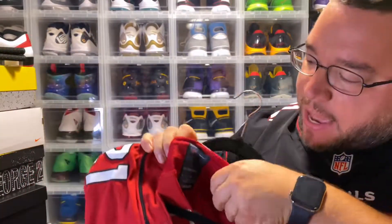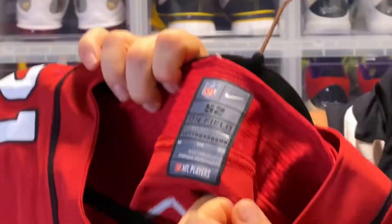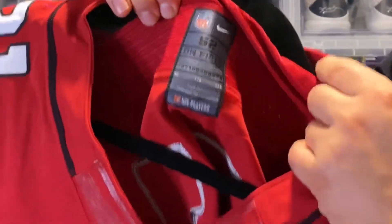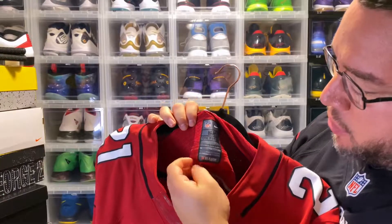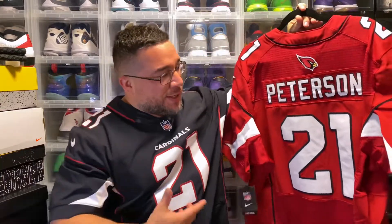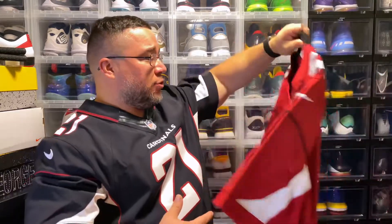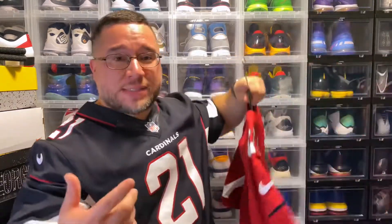On the tag you should have your size 52 and 'Made in Honduras.' Hope you guys enjoyed the video — Patrick Peterson, dope jersey for sure. Definitely glad to have it in the collection. Great cornerback, and that's that. Peace.